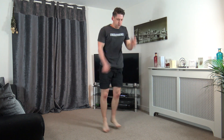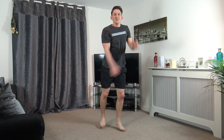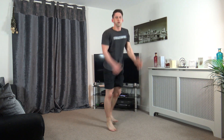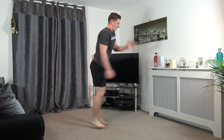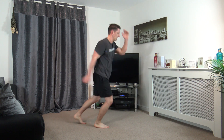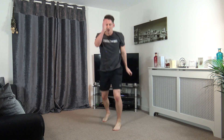Okay, four jacks, just like that. Keep it going. Perfect, well done guys. Keep working, halfway. Ten seconds left. Five, four, three, two, and one.